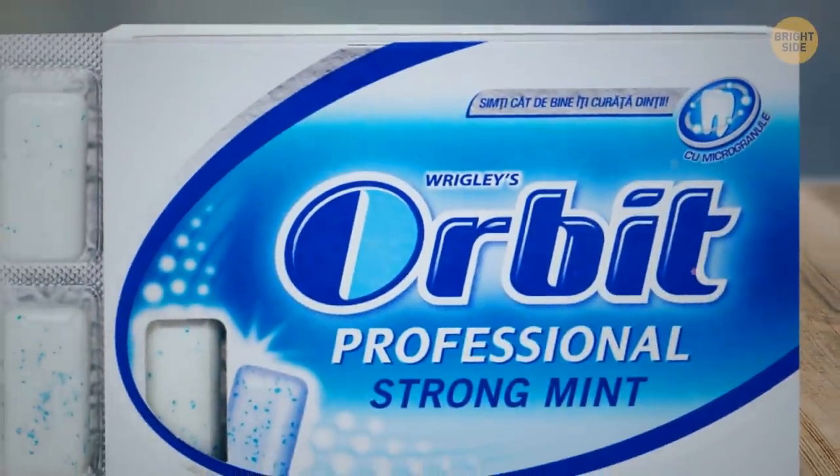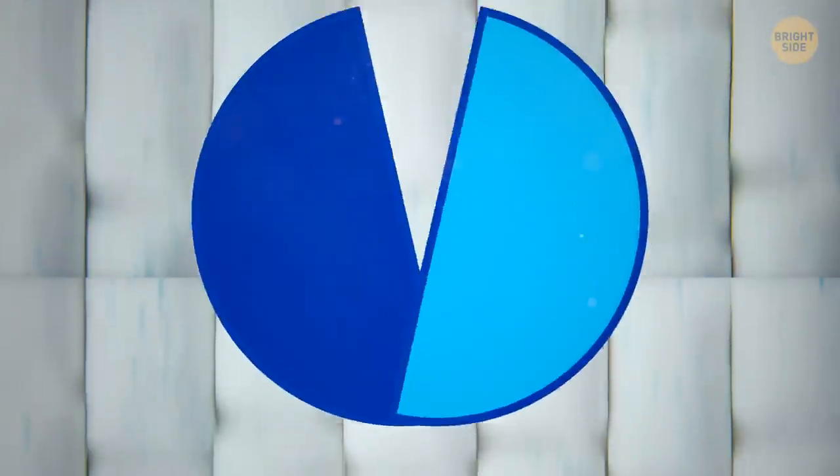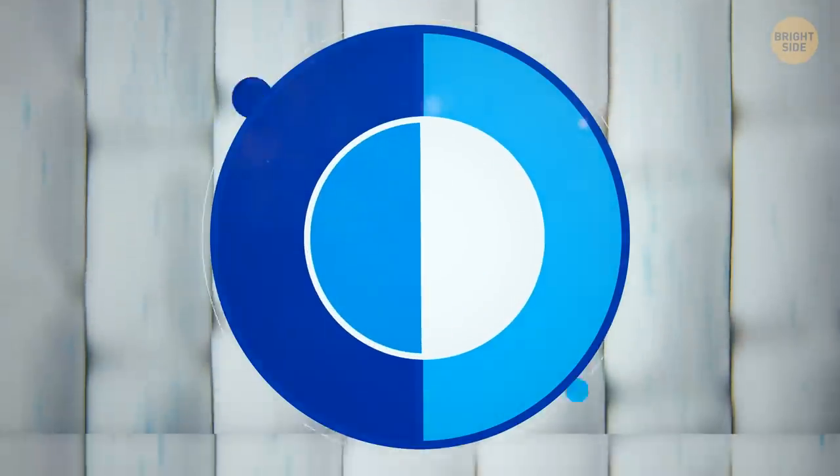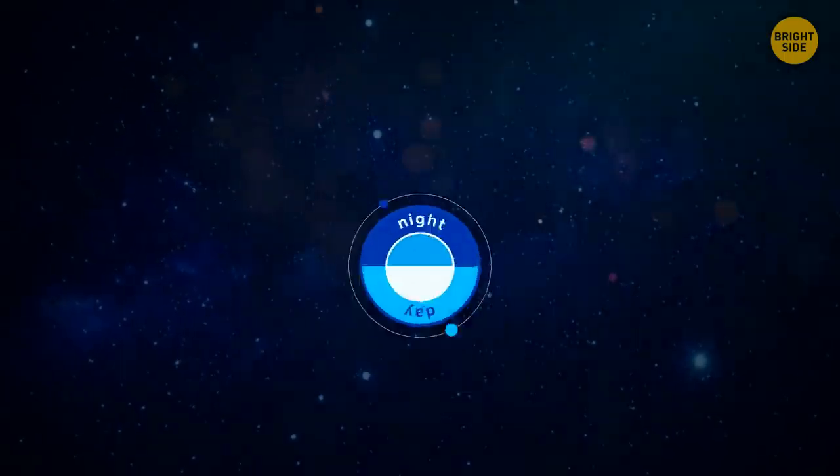Orbit chewing gum has a neatly hidden symbol on the label. The capital O is split into two parts — one dark for the night and one light for the day, just like our planet orbiting the sun.